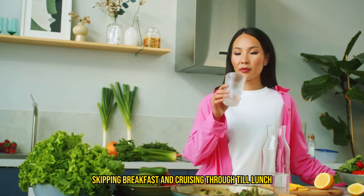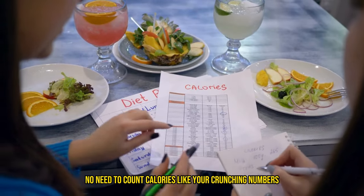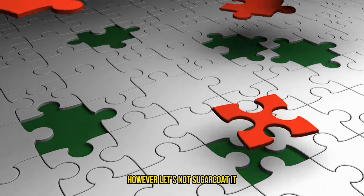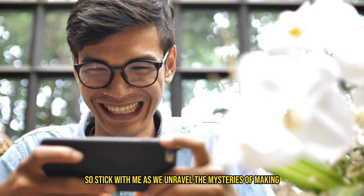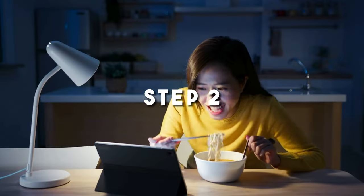Skipping breakfast and cruising through till lunch — the beauty of 16-8 lies in its simplicity. No need to count calories like you're crunching numbers for NASA. It's about timing, not torment. However, let's not sugarcoat it — it might seem like a jigsaw puzzle at first, but don't worry. We're here to help you put all the pieces together. So stick with me as we unravel the mysteries of making 16-8 intermittent fasting a breeze. Onward to step two.